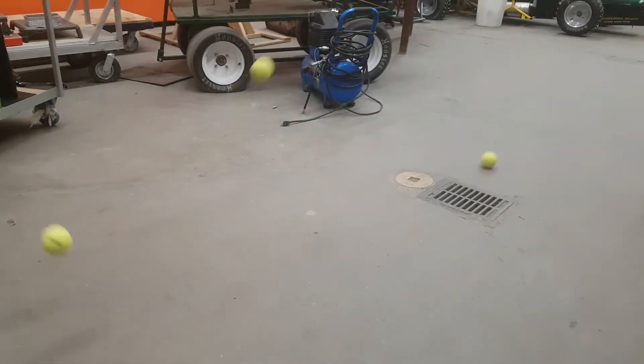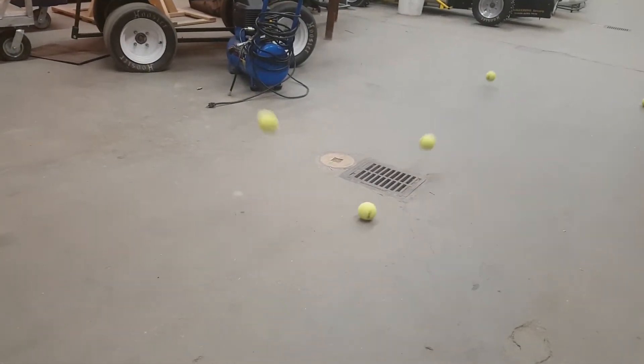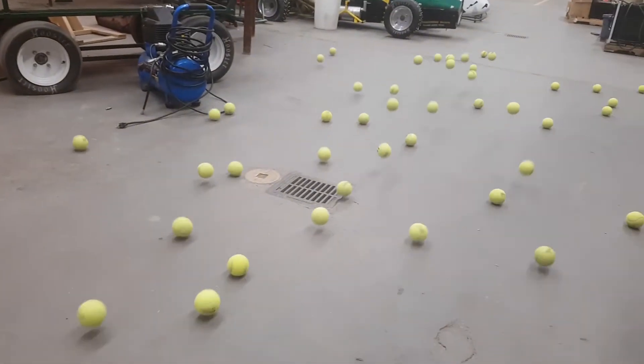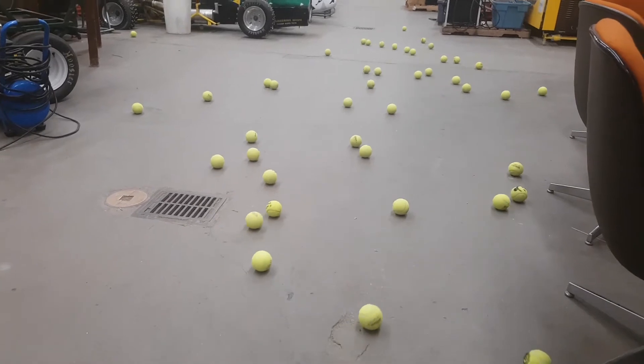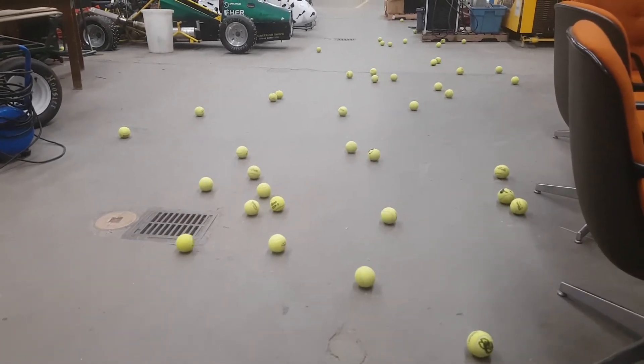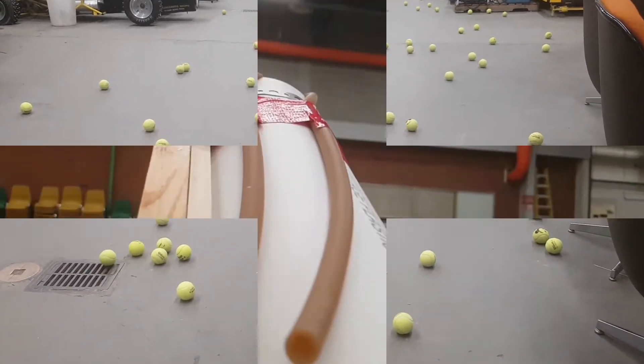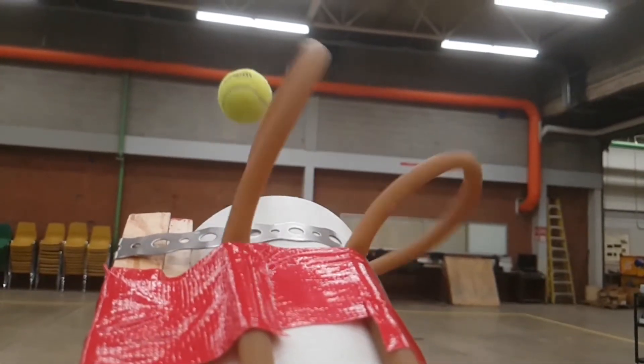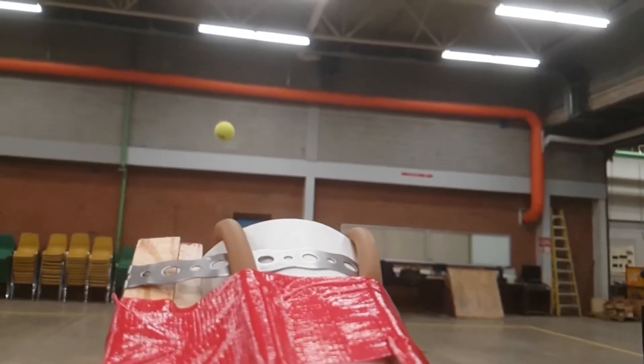The Hardy Lab of the engineering building has an issue with birds nesting in the rafters. Students have resorted to throwing tennis balls at the birds to try to get them to leave. In the process, tennis balls are scattered across the floor of the Hardy Lab, making a mess for Mike Miller. He has asked us to build him a ball launcher that can be used around the Hardy Lab to shoot tennis balls into a collection bin.